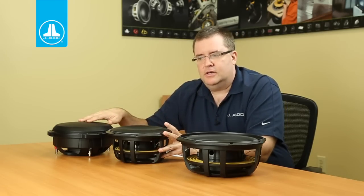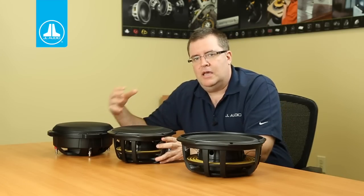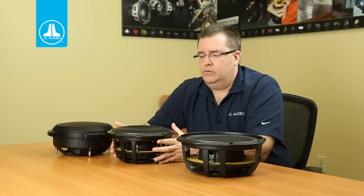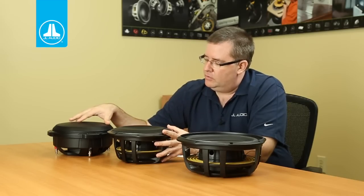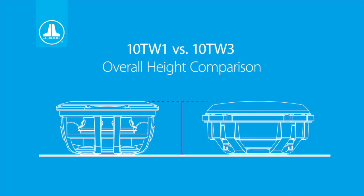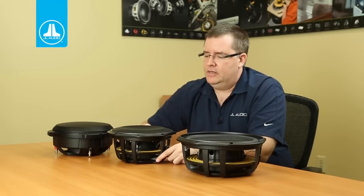When we design grills for our subwoofers, we design them to provide just enough clearance for the maximum mechanical excursion the speaker is capable of. We don't want the woofer cone or suspension to hit the grill at any point. So when you see the woofer with the grill, you're getting a pretty good picture of how much that cone is likely to move out. Looking at the 10 TW3 and the 10 TW1 side by side, they're actually almost identical in overall height, even though the TW1 is deeper in mounting depth.